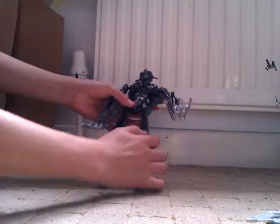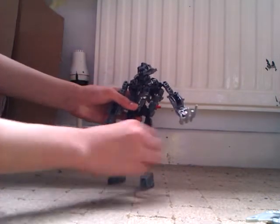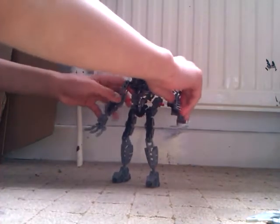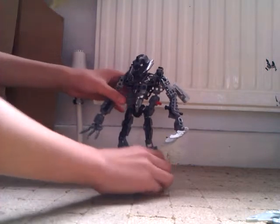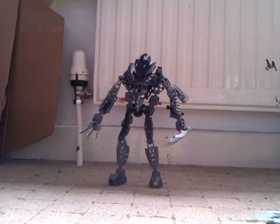And here he is in his simple robot mode. This is only a simple robot mode. Remember, he's not Megatron — he's Oil Slick. The title says everything.